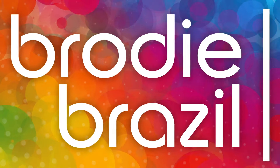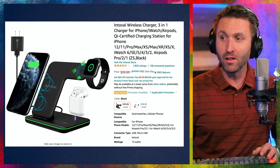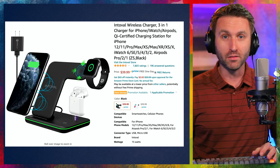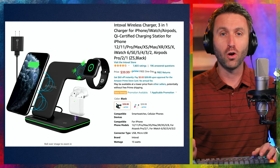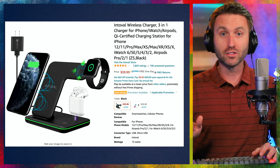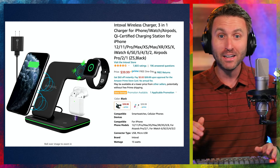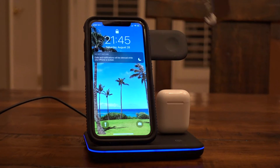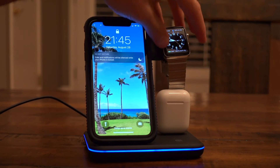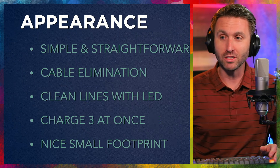Here's Brody Brazil. I wanted to share this product I recently picked up on Amazon — the Intaval Wireless Charger 3-in-1 for your iPhone, your Apple Watch, and your AirPods all at the same time. Full disclosure, I did pay $39.99 for this. I didn't get it for free. This video is not promoted or sponsored. I just found something I thought I would like and use. I have used it, I do like it, and now I want to share it with you in case you might be interested.